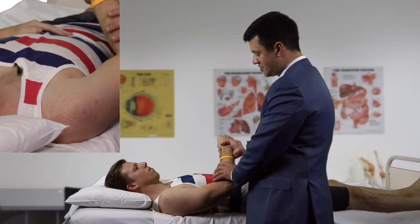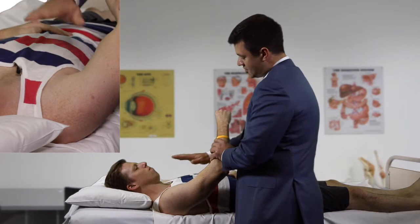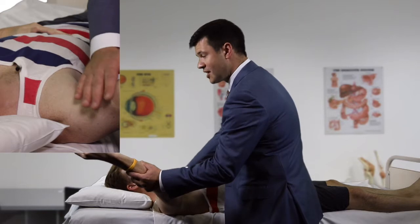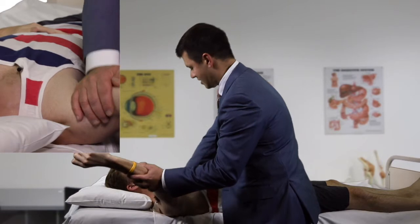We now test for anterior shoulder instability. With the patient's muscles relaxed, we bring the arm up into abduction and external rotation, asking the patient to report any feeling that the shoulder is going to pop out. We then perform the relocation maneuver - applying a posterior force to the humeral head - and the patient confirms this makes the shoulder feel better, confirming a positive anterior instability test.